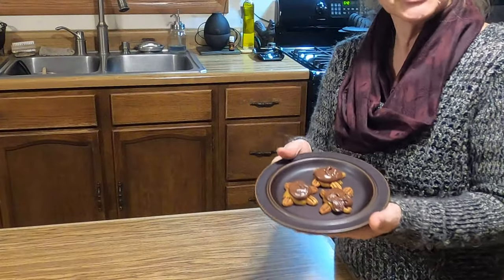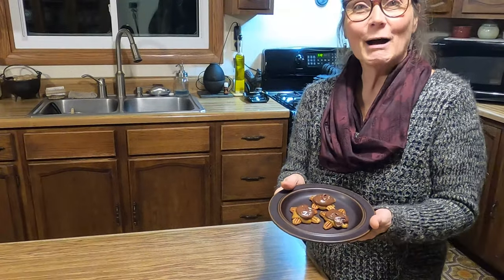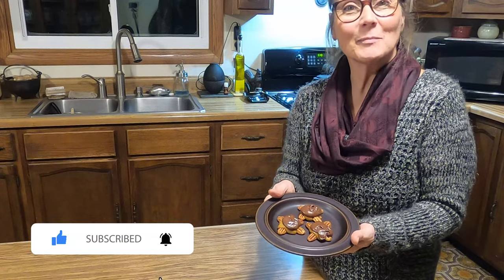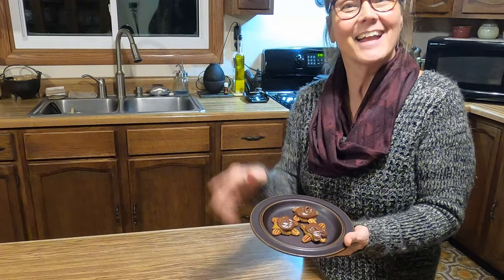Well, look at our cute little turtles. They're all set up and ready to go so we get to eat them. But if you enjoyed this video, please consider subscribing, give me a thumbs up, and if you have any comments or questions, please leave them below — I'd really like to hear from you. So until next time, you have a wonderful day. God bless.